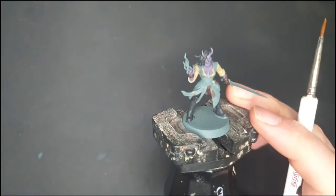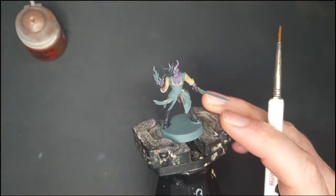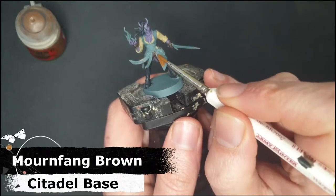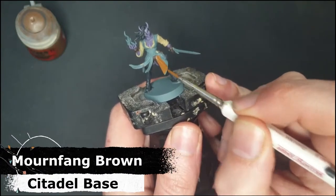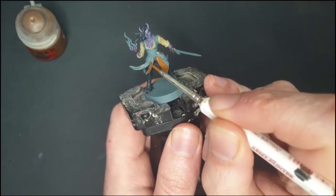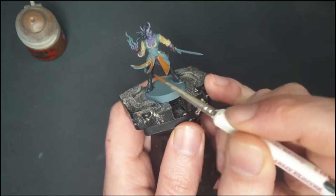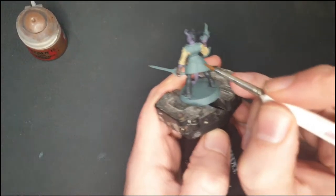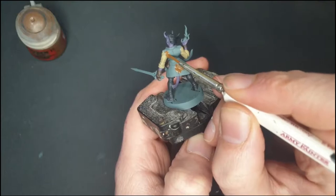With the dark leather done, it's time for the warm leather. I'm going to do her jacket in Mournfang Brown — I think this will really add a nice pop of color. Oh yeah, that is a lot more vivid! This goes all over the jacket except for the belt area in the middle, all over the back and all the way up to the top.